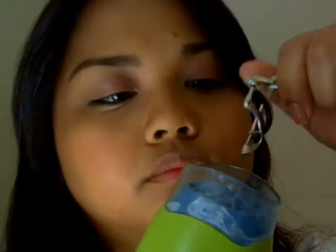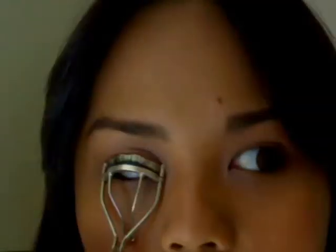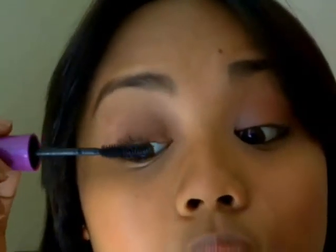I'm going to blow dry my eyelash curler — just blow dry it for about 5 to 10 seconds. And as you can see, it really makes a lot of difference when you blow dry your eyelash curler. Then I'm just going to curl my lashes to have a bright, wide-looking eye.